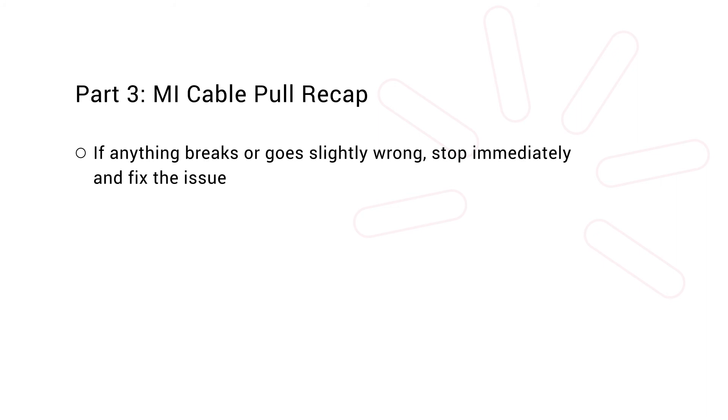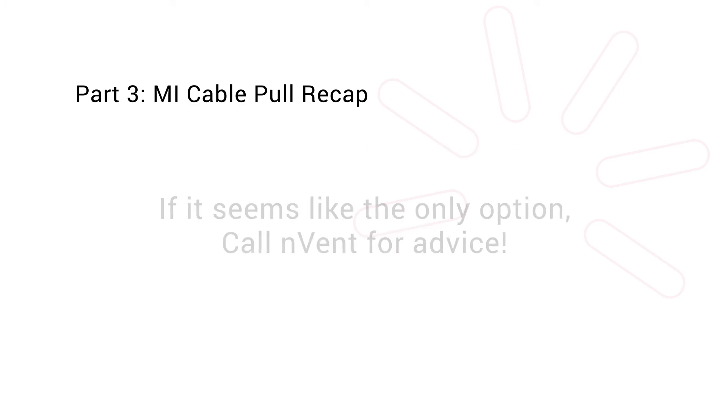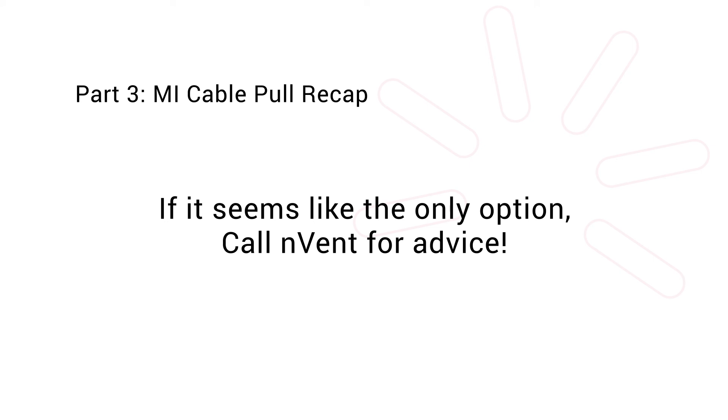If anything breaks or goes slightly wrong, stop immediately and fix the issue. And lastly, never ever plan or attempt to pull MI by hand. If it seems like the only option, call Envent for advice.